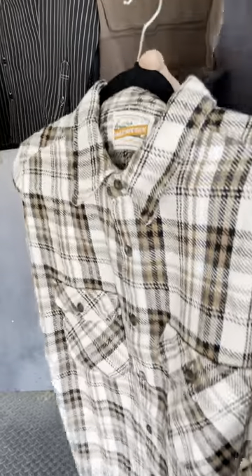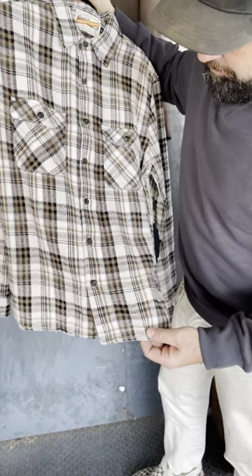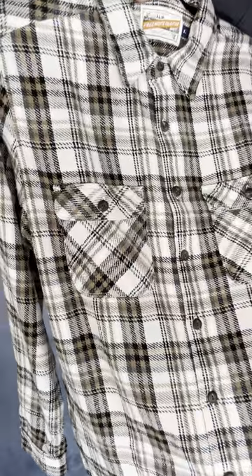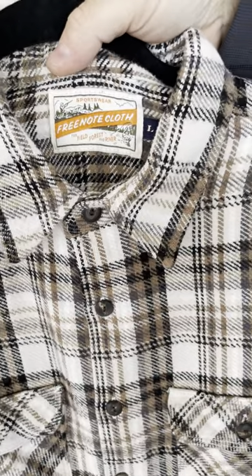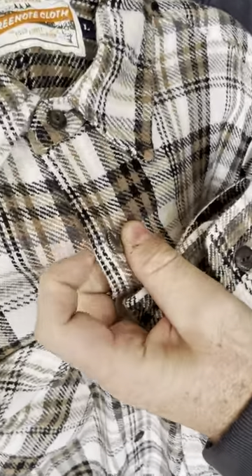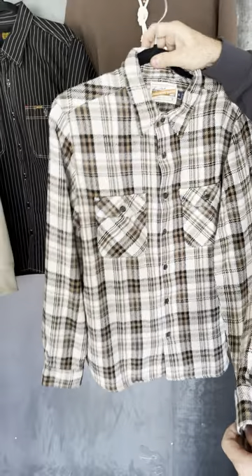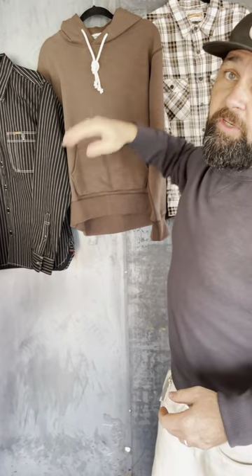Another piece that we really like is this white Benson. This isn't a heavyweight Benson — it's probably about a seven ounce, if I had to guess. It's got some good texture to it, a nice hairy piece. It's a brown, black, and off-white, with even a little bit of gray in it. It's got the Sportsman tags and horn buttons embossed with the branding from Three-Note Cloth. Just all the little details that really add up. This one fits really well — you can almost go down to a medium in it. It's got a nice boxy fit, somehow still flattering.